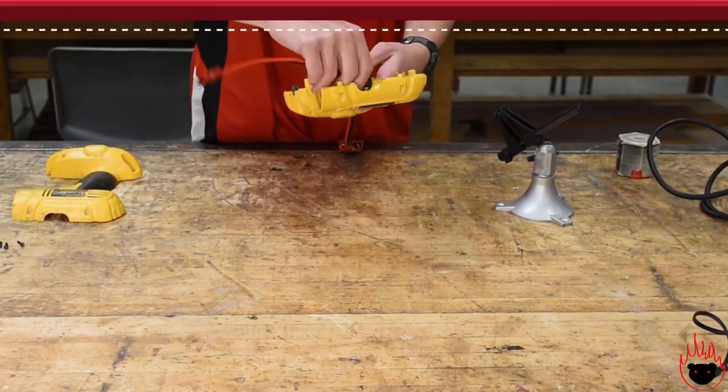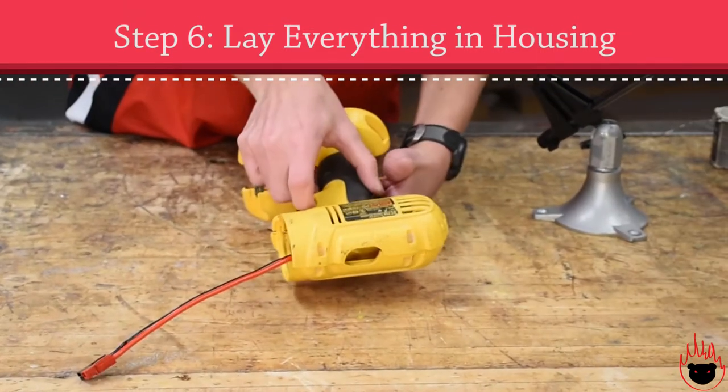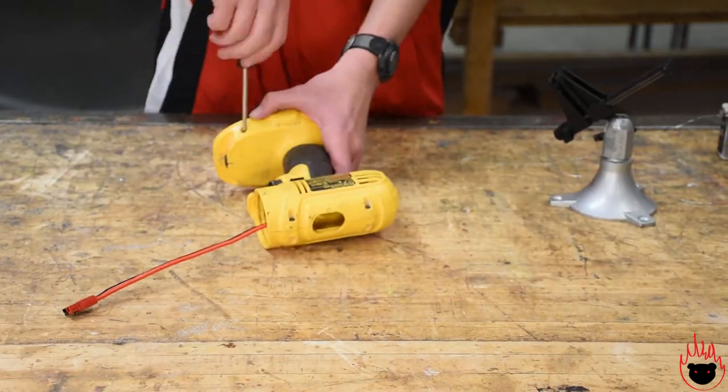To finish up, you'll take everything and lay it back into the housing. When you lay it in, the top wire should be coming out from where the motor was, and the bottom where the battery would usually attach. Then close up the housing and take those screws you set aside and screw everything back together.